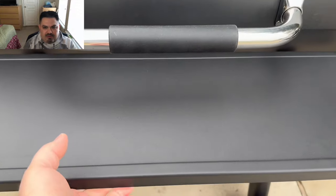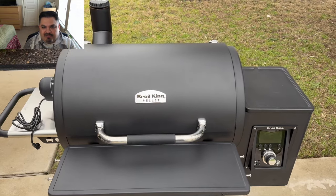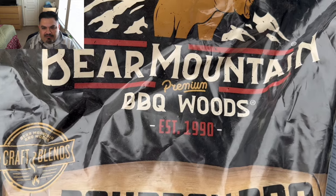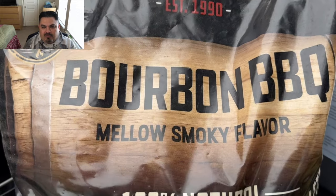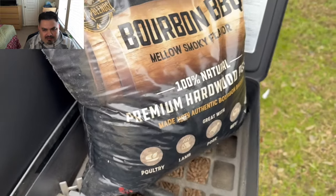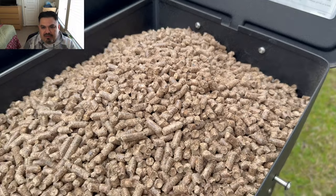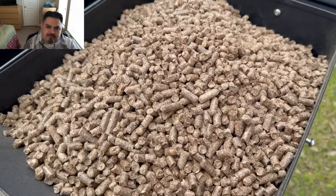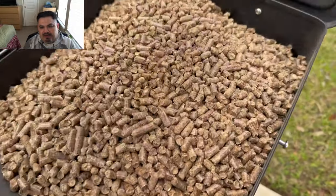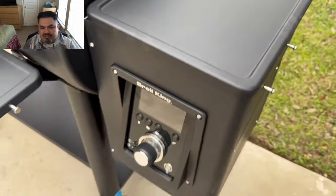It comes complete with a rotisserie and a front folding shelf. This thing is built very nicely, very heavy — built like a tank. I'm going to fill up the hopper with some of these Bourbon BBQ Bear Mountain pellets. I'll get you guys a link in the Amazon storefront in the video description. Nice full hopper there, and this is going to be the first cook — the only thing I've done up to this point is the burn-off a couple weeks back.